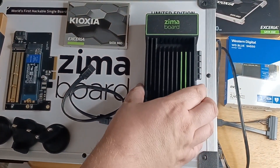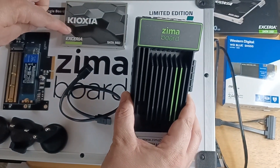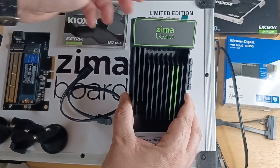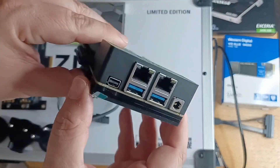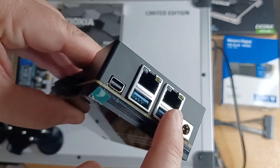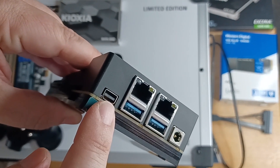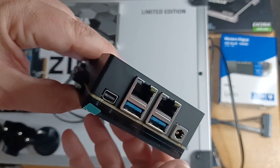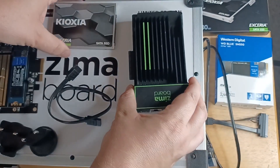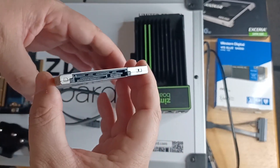So the first part of the assembly, I'll be putting together the Zima Board with the external SSD that it came with, and it's 480 gigabytes. Just to show you the ports real quick on this device: you have two gigabit Ethernet ports, two USB ports, a DisplayPort for HDMI, and the power port. The power adapter is 12 volts, 3 amps. And here is the drive that the system came with — standard drive right there.